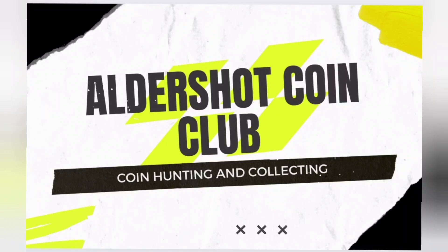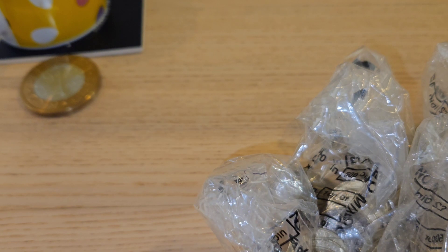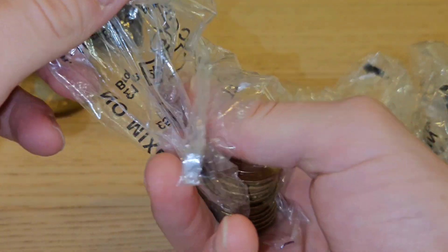Welcome back to Aldershot Coin Club. Hello YouTube, Tony here at Aldershot Coin Club. As per usual, we've got a little £2 coin hunt today — £100 worth.